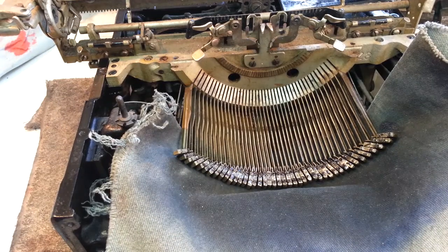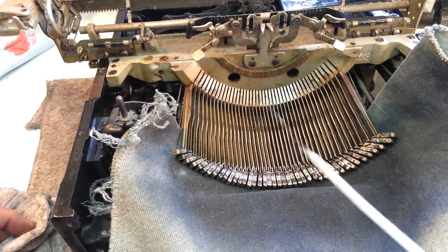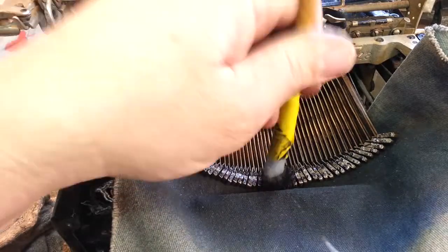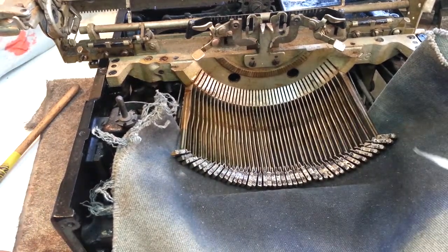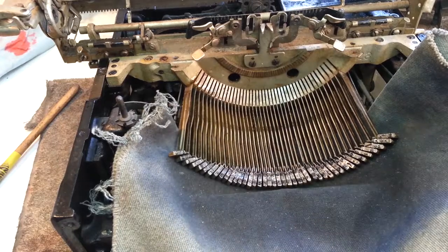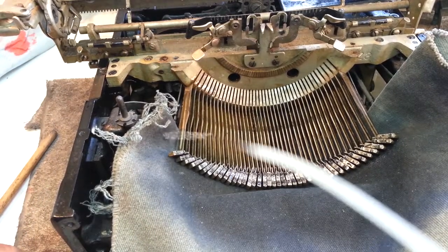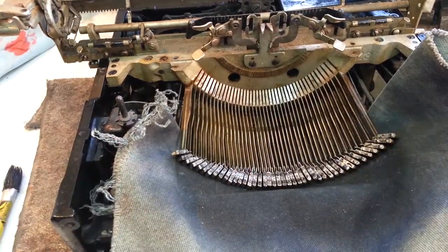Let's soak this with some lacquer thinner and I'm going to do an initial wipe-off to clean the key slugs, then redo it. I'm going to spray up in here and just start letting this soak in while I'm doing this. Then I'm going to do another quick wipe-down and hit it with the wire brush. Since you can see these type slugs when you're looking at the typewriter, I'll try to get these things cleaned up really good because that's one of the visual spots you see when you look at these — so it's nice to have them looking good.